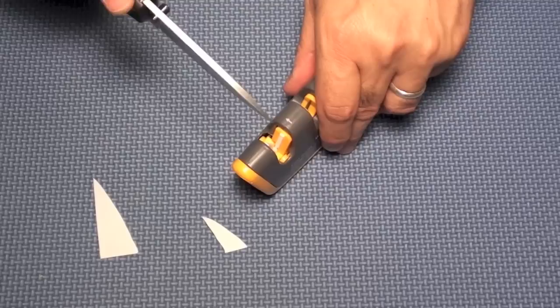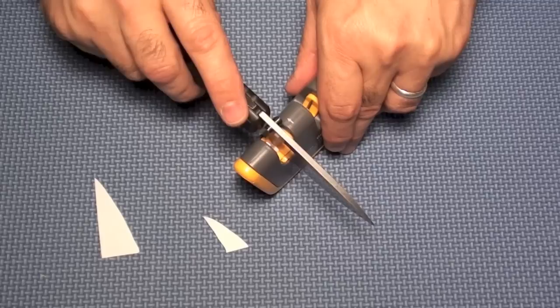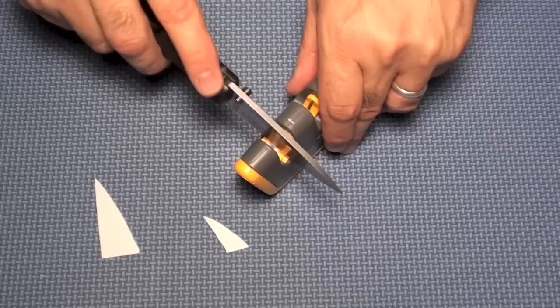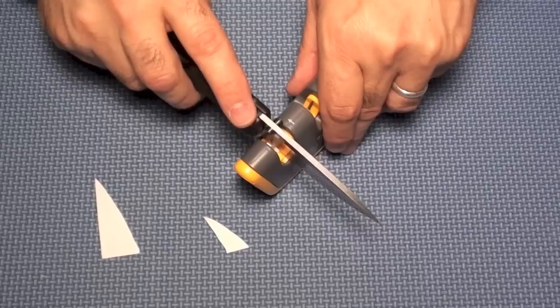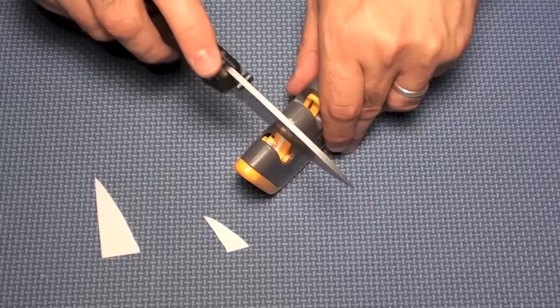The nice thing about pull-through sharpeners is they don't require a lot of skill. Other sharpeners do better work but require the user to develop skill — holding the angle correctly and managing more motions while sharpening. This takes the skill out of it, which is great for people who aren't into knives much, have just one or two knives, need to keep them sharp, and don't want to get into the knife hobby.